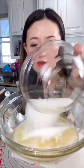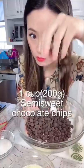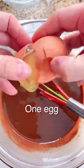First we melt butter, then add sugar and vanilla extract into the butter and mix well. Then we add melted semi-sweet chocolate chips into the butter mixture with one egg.